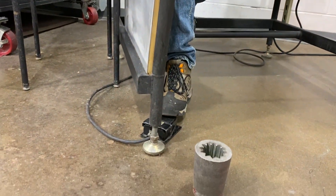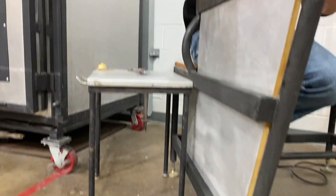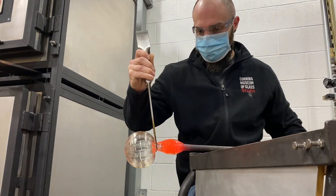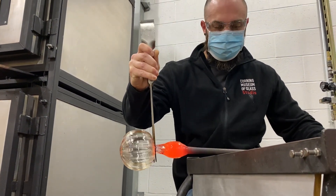If you are interested in installing your own alternate inflation device, stay tuned to the next video which will take a closer look at the construction. We invite you to reach out to our team. You can email the studio at cmog.org.